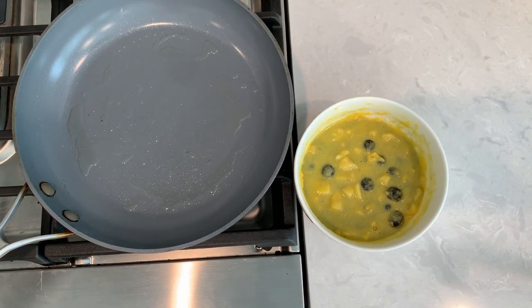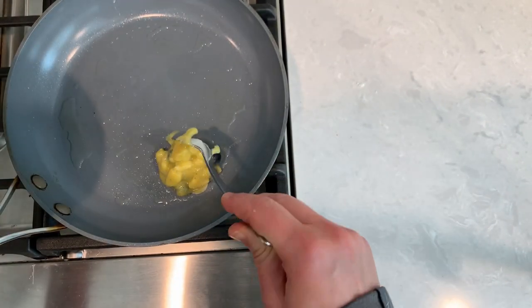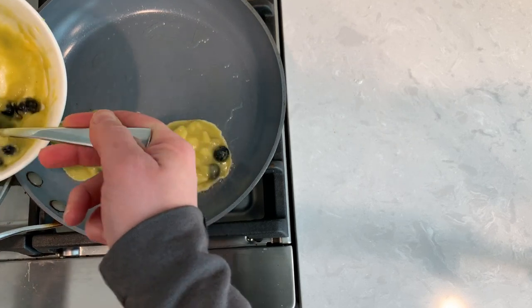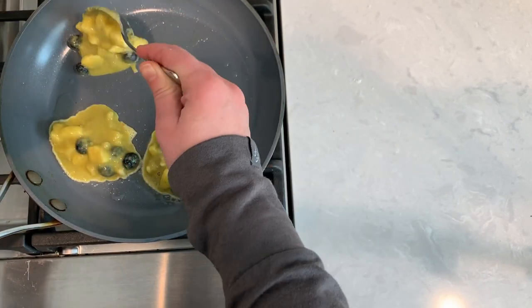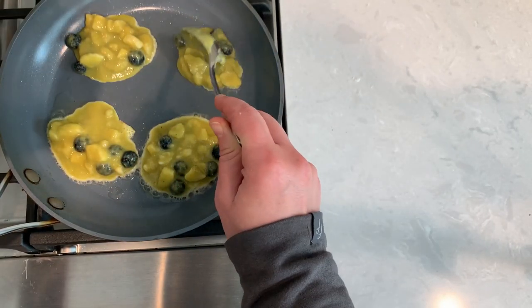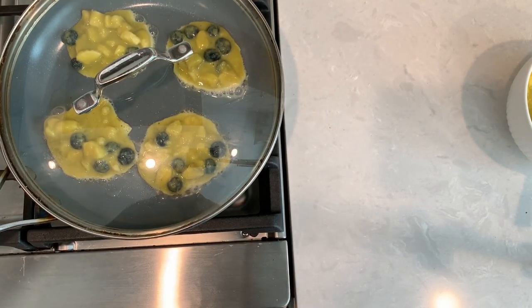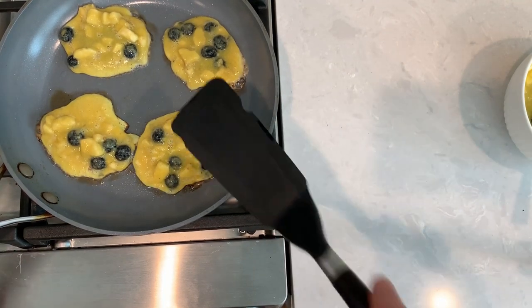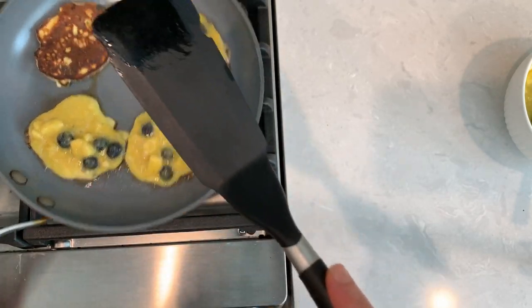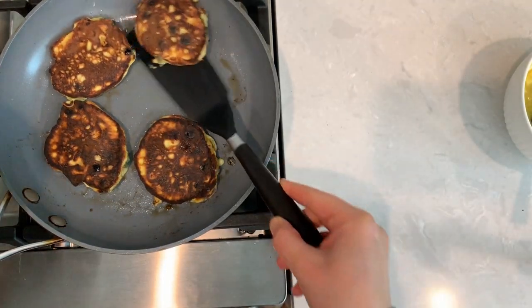The pan is preheated and I added a little bit of cooking oil. I like to keep these pancakes small because it is much easier to flip them. Cook the pancakes covered for the first two minutes — this way the egg will set faster. After two minutes, check if the bottom of the pancake is golden, then flip them and cook for another two minutes.